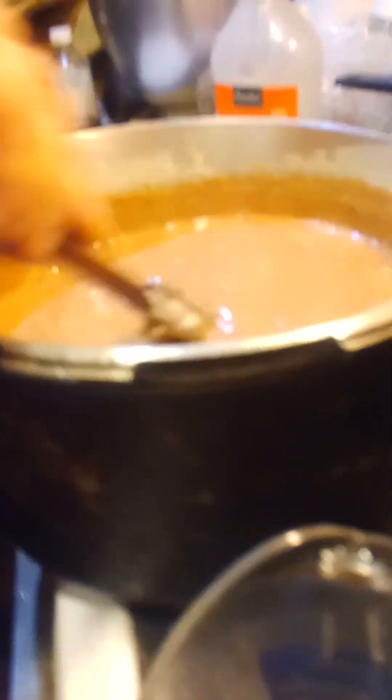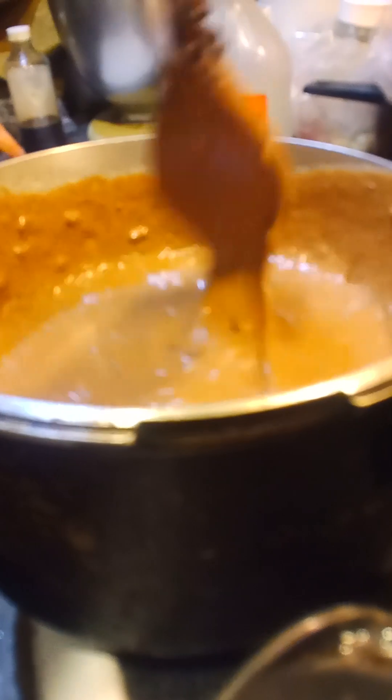One seven-ounce jar of marshmallow cream — soak the jar in hot water ahead of time — and one cup of mini marshmallows. That's seven ounces of marshmallow cream and one cup of marshmallows.